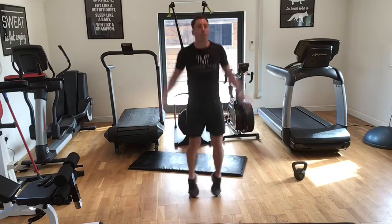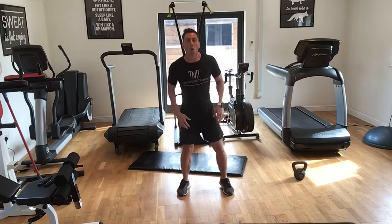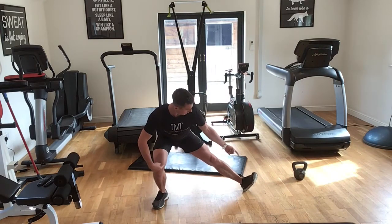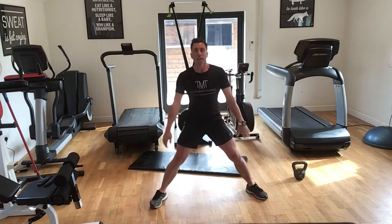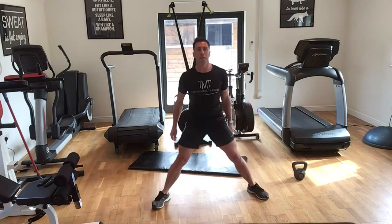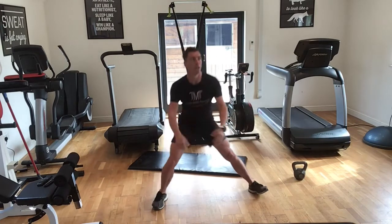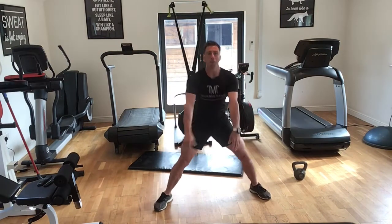Keep going — five seconds, we're going into the Cossack squat. Two, one — okay, legs wide, we're going to bend over to one side, keep that leg straight, curl that toe, then up and to the other side. Good, side to side. Go — good, up and over. Ten seconds to go, then we're going to go through it all once more.